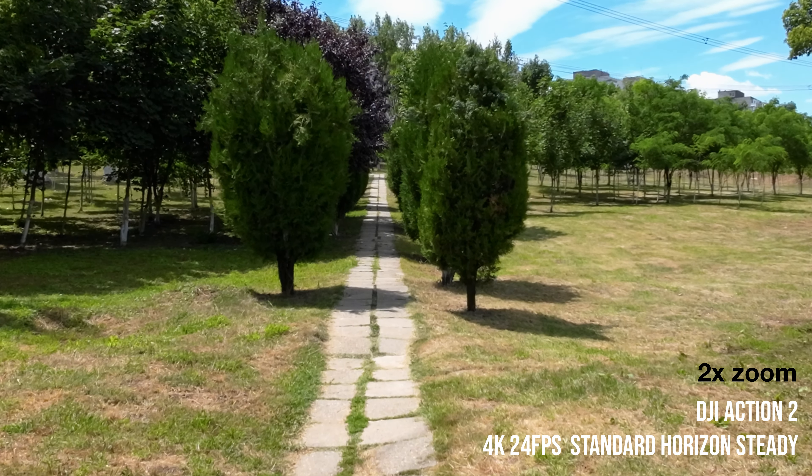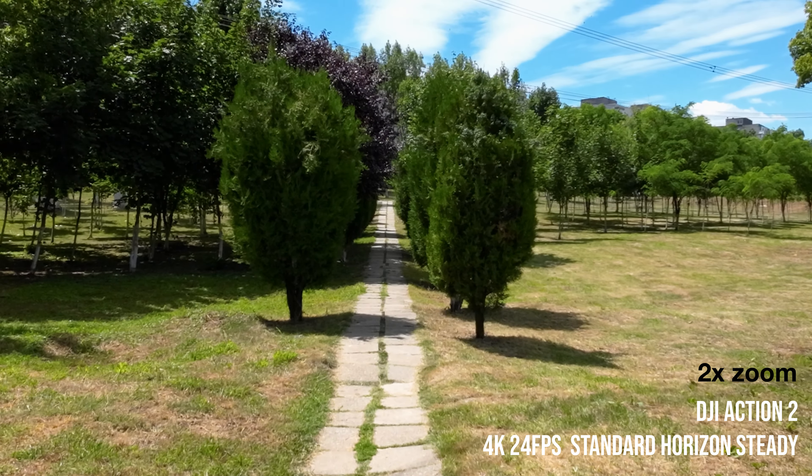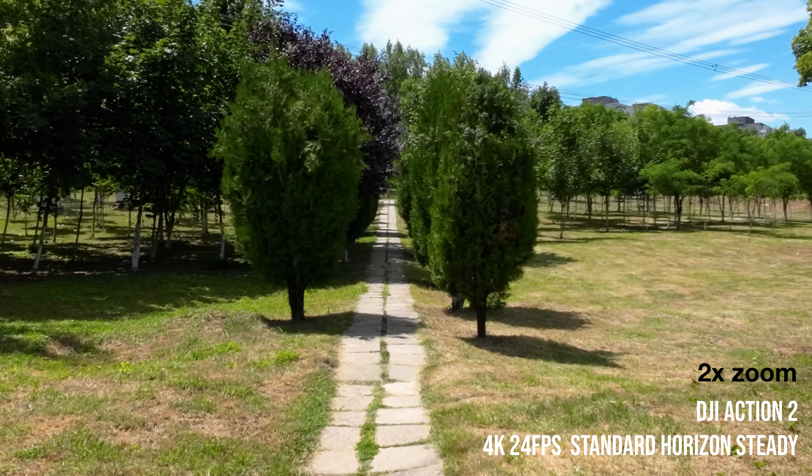Two times zoom — we're going to do this while filming. Sliding up and moving to 3x.